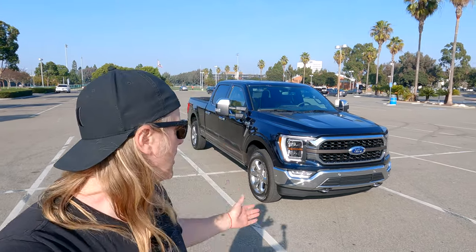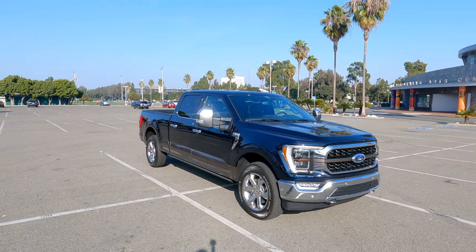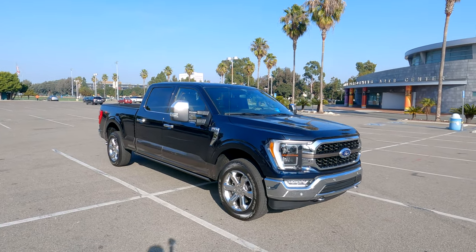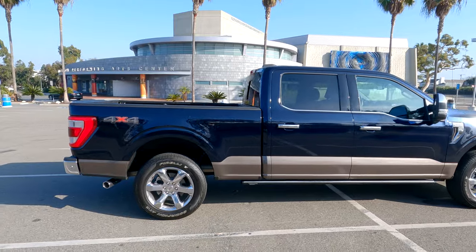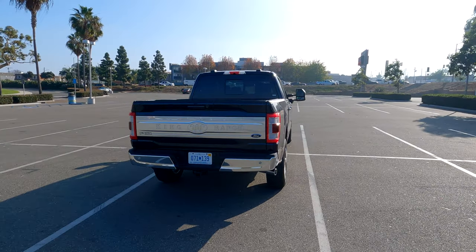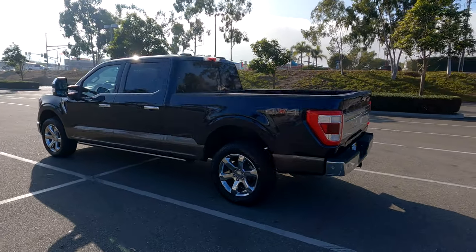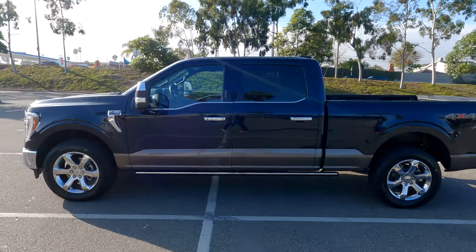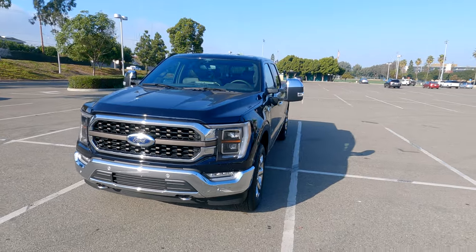There you have it — our walk-around exterior and interior tour of the 2021 F-150 4x4 SuperCrew King Ranch. This one stickers for about $74,000 in antimatter blue — a beautiful color. Really enjoying our time with the truck. What do you think about the 2021 F-150 redesign and the King Ranch edition as a whole? Is it for you? Let us know in the comments down below. If you're on our website, join in on the forums and let us know what you think there as well. Thanks so much for watching — hope you're all well and safe. Have yourself a fantastic day. Cheers!